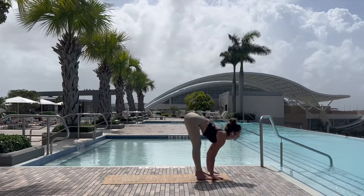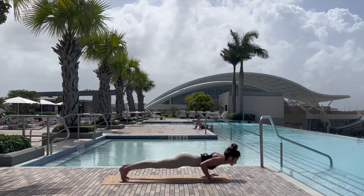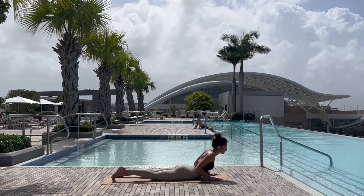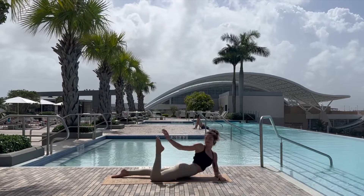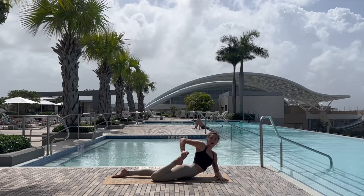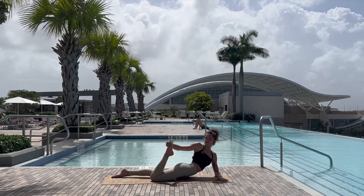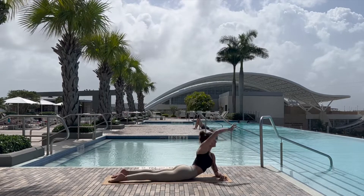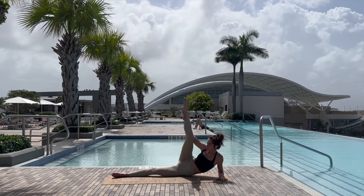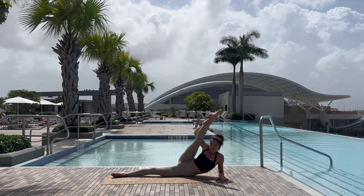Inhale halfway lift, exhale plant the hands, step or jump into plank, lower down chaturanga, and untuck the toes, coming all the way onto the belly, lifting the chest, taking the right ankle into the bum for half bow pose, breathing through this deep stretch, gently releasing and extending that right leg up to the sky, getting a nice stretch in the groin.